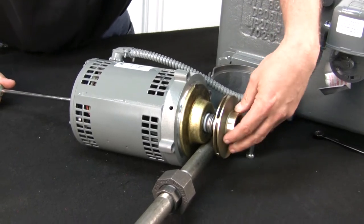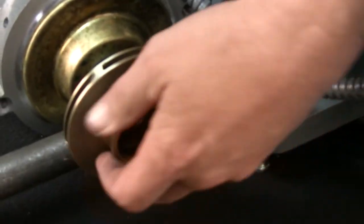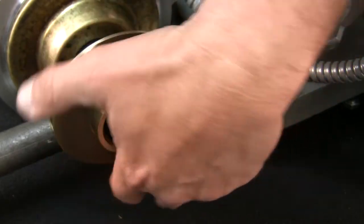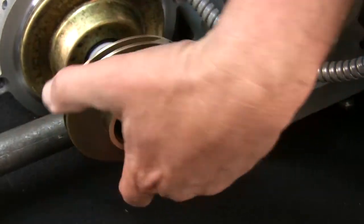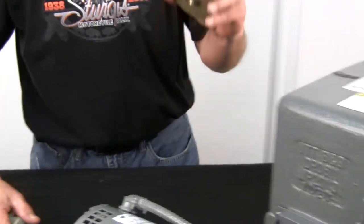You get the slotted screwdriver in the end of the shaft and you just unscrew the impeller like so. It's just threaded on. Remove the impeller and you can inspect it for pitting and corrosion. If you think it's good, hang on to it. Of course, if it's just a seal change out, we'll reuse it. And that's all we're doing. So we'll set this aside.